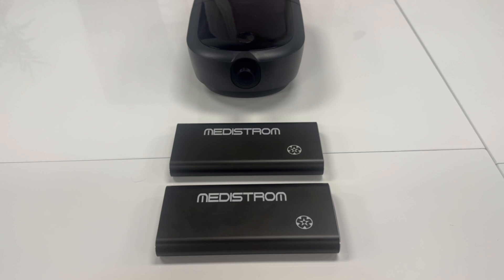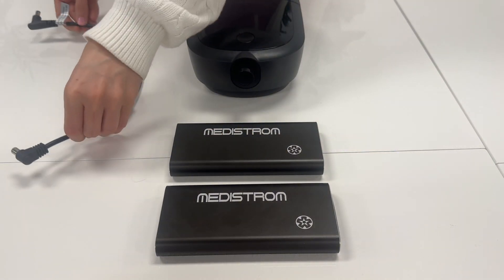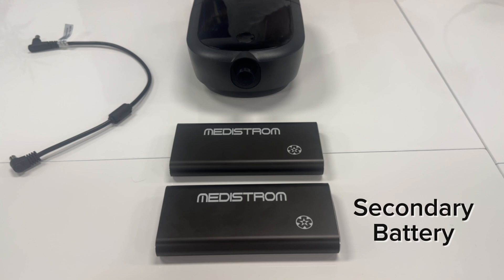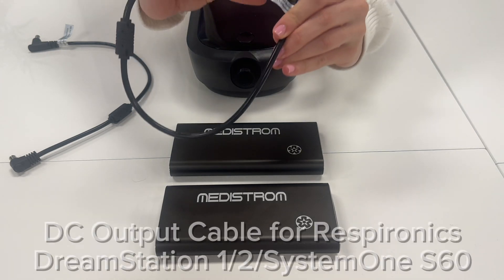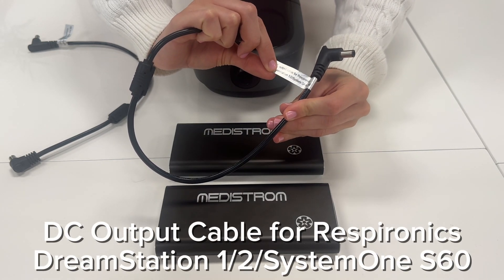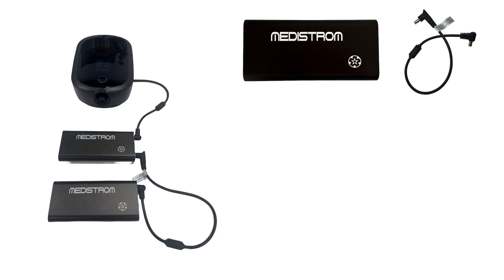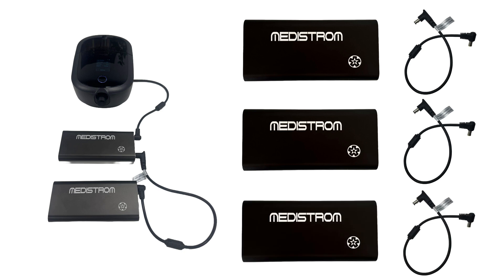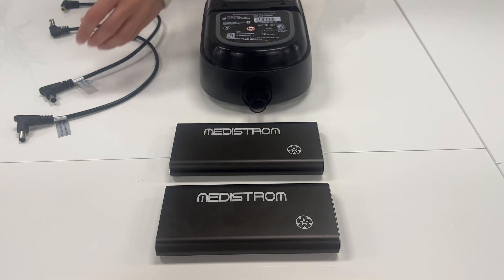To begin, you will need the DC output cable that connects your primary PilotFlex battery to your CPAP machine. In this instance, we will be using the Respironics DreamStation 2 machine, so we will need the DC output cable for Respironics DreamStation 1, 2, and System 1 S60. You will also require a cable to connect your secondary PilotFlex battery to the primary PilotFlex battery. When using a 12-volt machine, you must use the DC output cable for Respironics DreamStation 1, 2, and System 1 S60 to connect the batteries. Please note that you will require additional DreamStation DC output cables if you wish to connect more batteries in series. These cables are not included with the PilotFlex battery and are available for individual purchase.